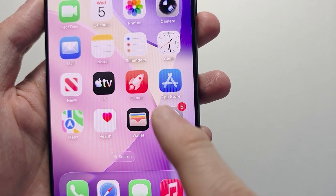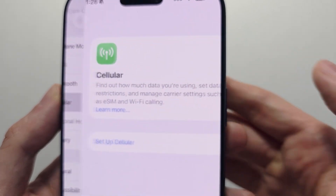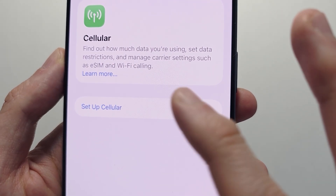To activate the eSIM, go to your Settings, press on Cellular, then Set up Cellular.